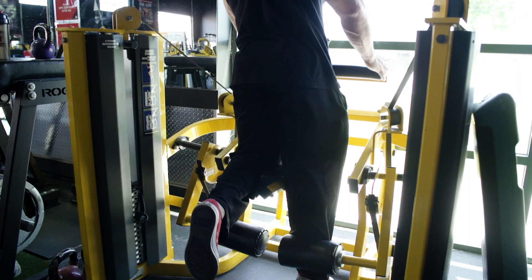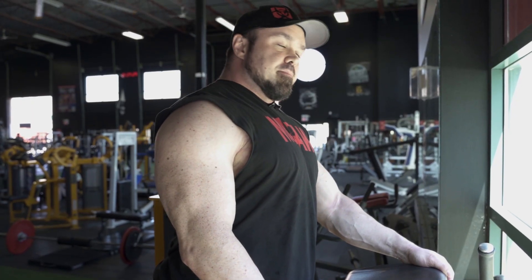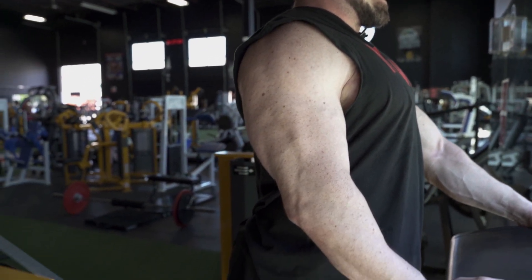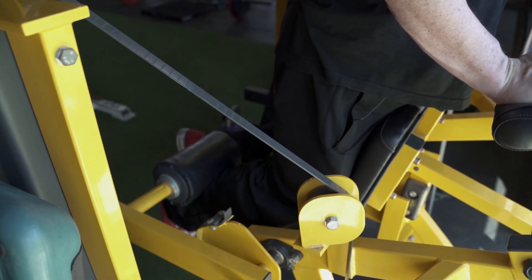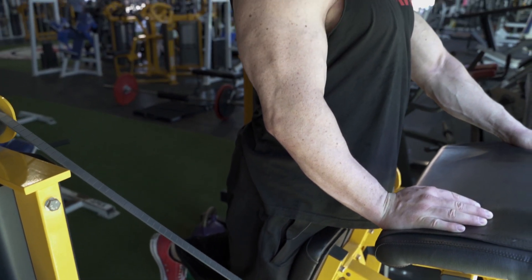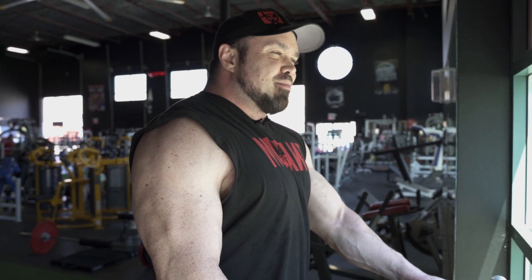So it's technically a mechanical drop set. I'll start with my hip locked out, my glute flexed, and I'll sit upright. And I'll curl the leg like this — it's very hard, you don't need a lot of weight. And it's very hard to get to the top of the rep because you're in the shortest position at that point. Go until you hit failure, so you can't complete another full rep.